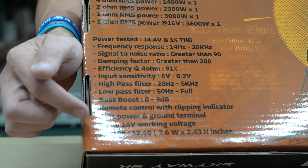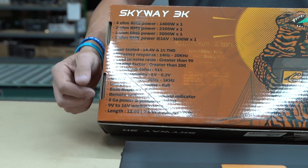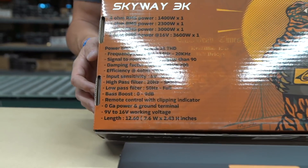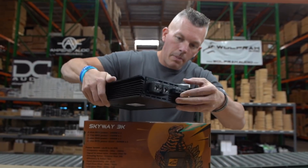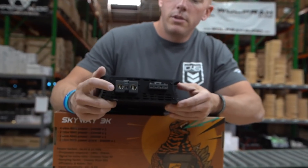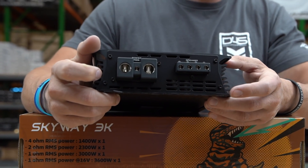The working voltage is 9 volt to 16 volt. We've got zero gauge power and grounds, which I'm about to show you. Let me pick up the amplifier. So first of all, we have zero gauge power and grounds right here, which is what it should have being a 3,000-watt amplifier.